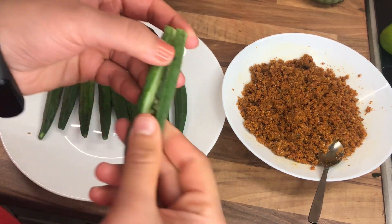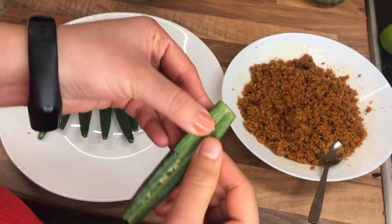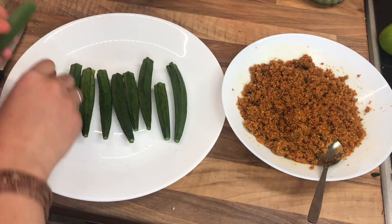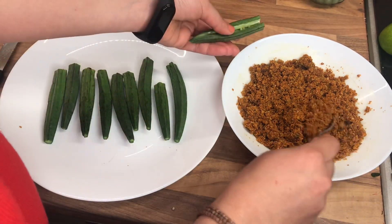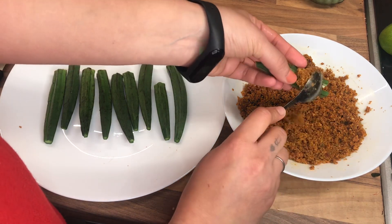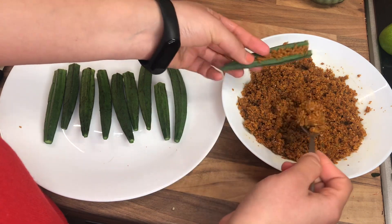What I've done now is I have cut the top and bottom piece of okra and I've made a straight cut through the okra, so as you can see I can open this like this. What I'm gonna do now is take the mixture on a spoon and stuff it inside the okra — inside the lady's finger.